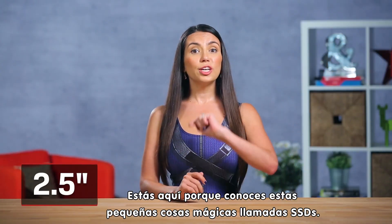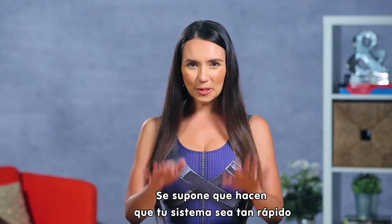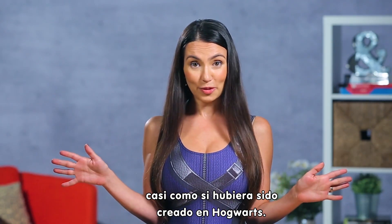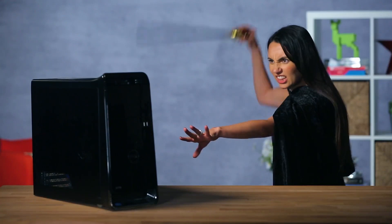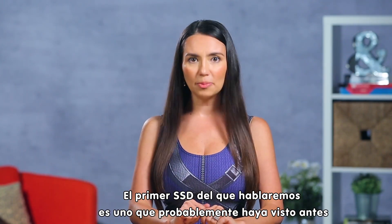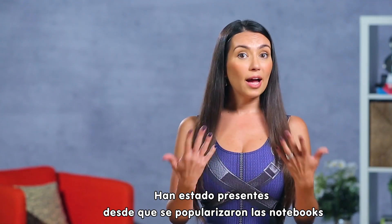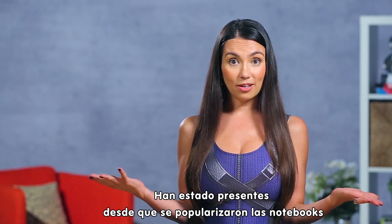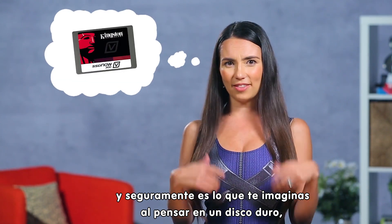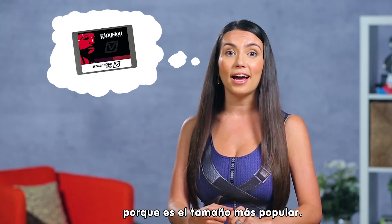So the time has come. You're here because you know about these magical little things called SSDs. They're supposed to make your system so quick it's like they've been created at Hogwarts. The first SSD we'll talk about is one you've probably seen before: the 2.5 inch form factor. It's been around as long as notebooks have been popular, and when you think of a hard drive this is probably what you imagine, because it's the most popular size.